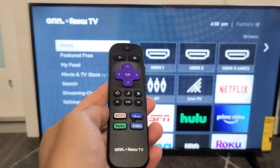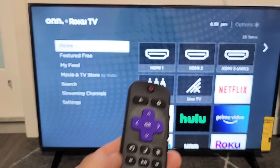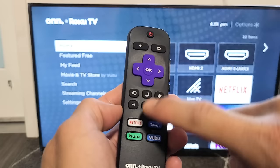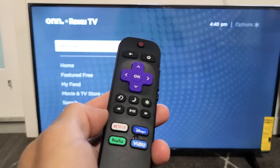The second thing we're going to try is restarting the TV using the remote with a specific key combination — watch very closely. You want to tap the Home button five times, then Up once, then Rewind twice, then Fast Forward twice. Let's do it together: Home button five times — one, two, three, four, five — Up once, Rewind twice, Fast Forward twice.